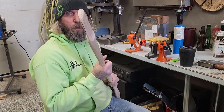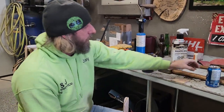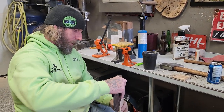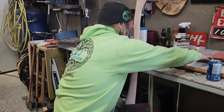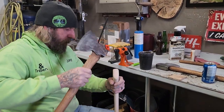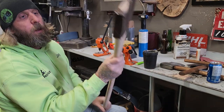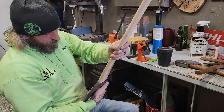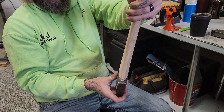Okay, I got the kerf cut. My wedge is made — it's right here. It's sunk down, it fits good. Just a little bit of curling, but I'll just cut that off with a knife. It's nothing major.